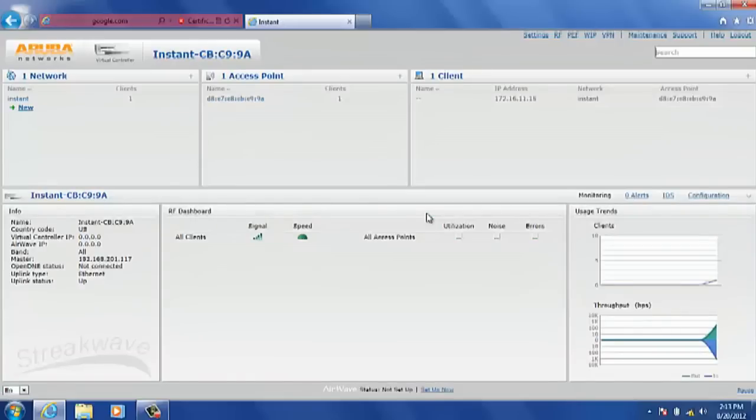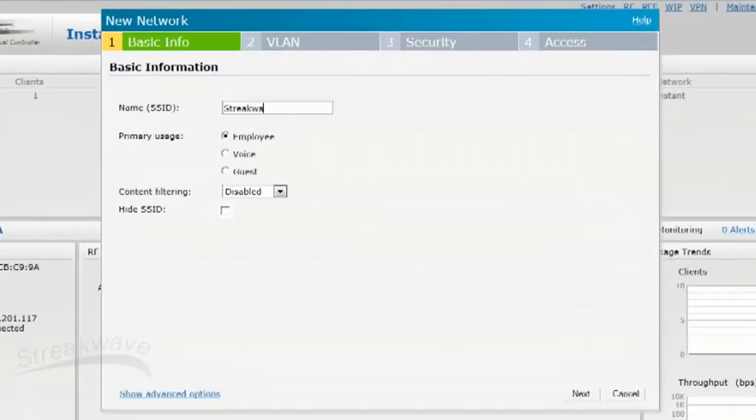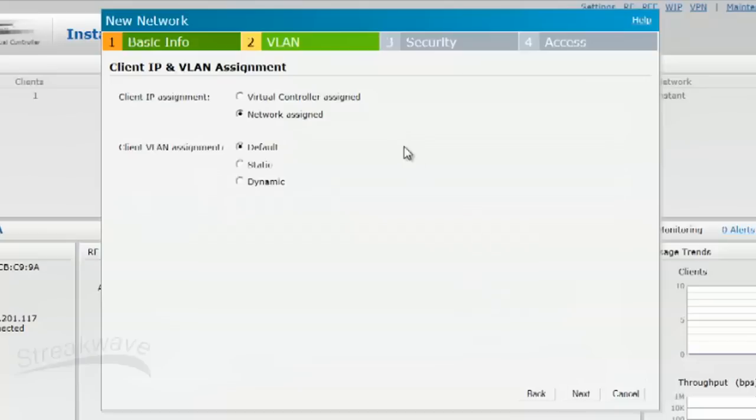Here we are. This is the main user interface. We'll now create a new SSID called StreakWave. I'll leave it on employee, which is essentially the trusted internal network. Click next to the VLAN tab. For client IP assignments, we'll leave it on network assigned, which means it'll pick up DHCP from the local network, and also leave the VLAN assignment on default.